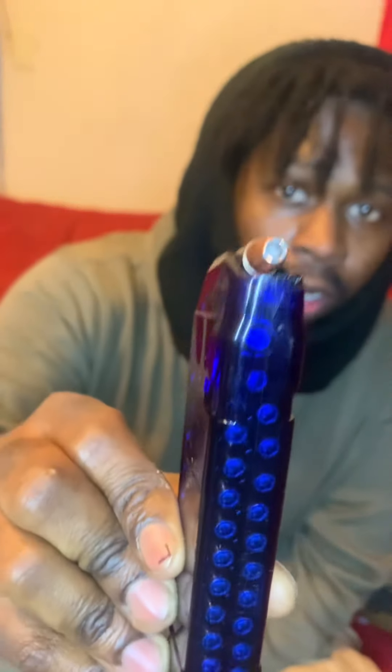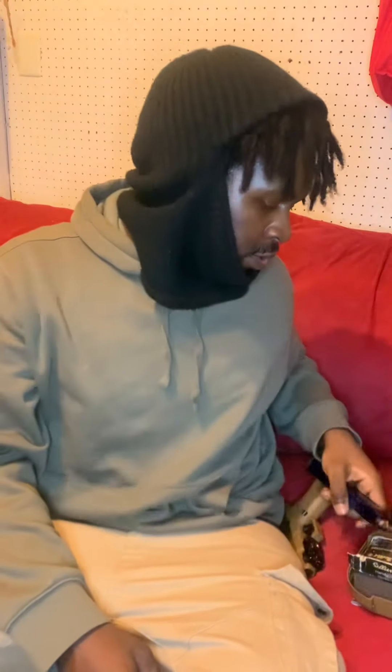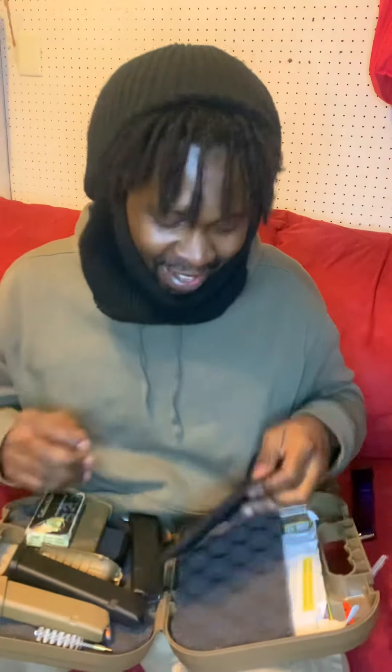I got the full 30 in here. Just to let y'all know, these are hollow points — straight hollows, not practice bullets. I keep that loaded because it's what I carry all the time. And just to let y'all know, this is legal.